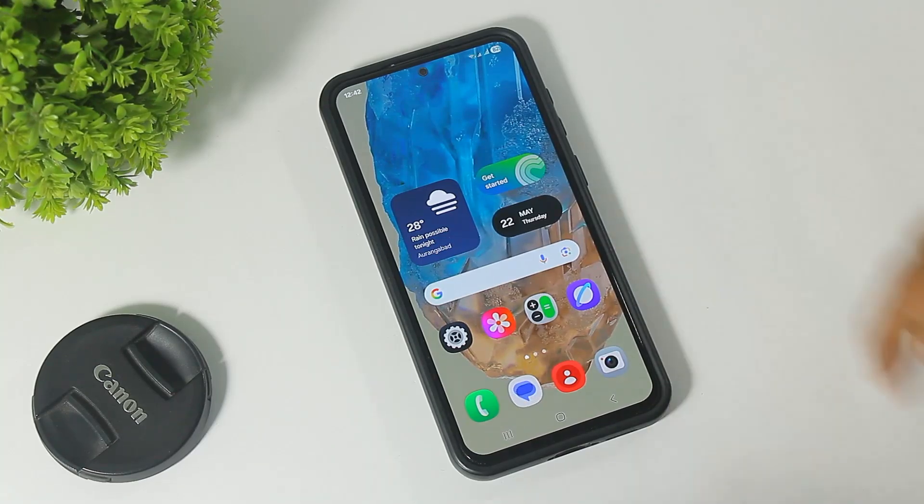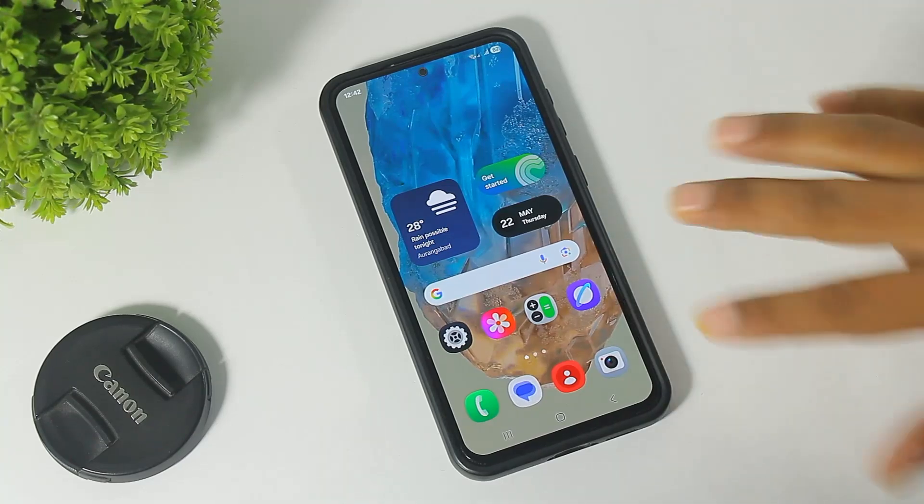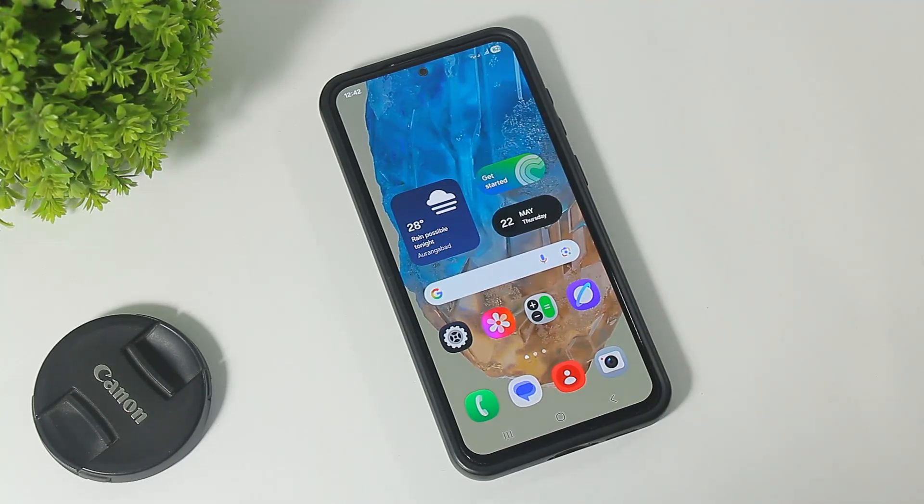Hey guys, finally Samsung Galaxy M35 has received the One UI 7 update. In this video, I'm going to show you all the new changes and new features in One UI 7 on the Galaxy M35 device. So let's begin.